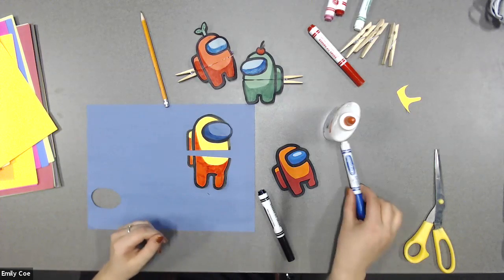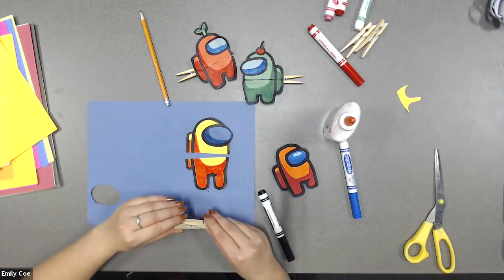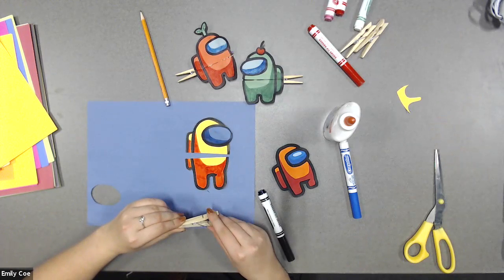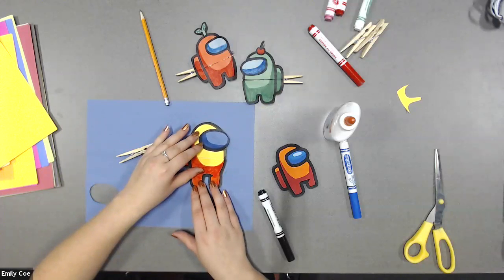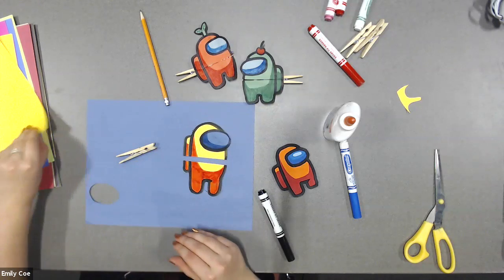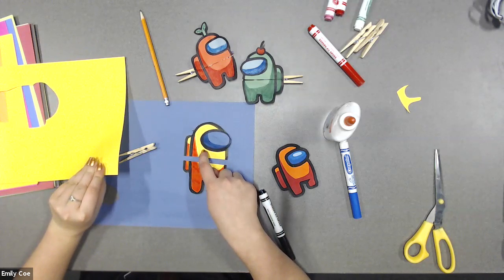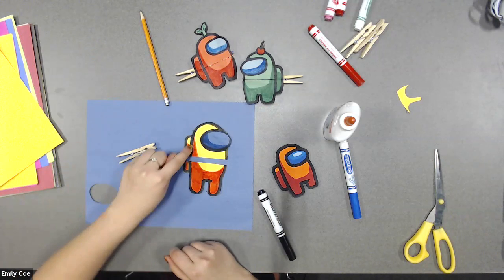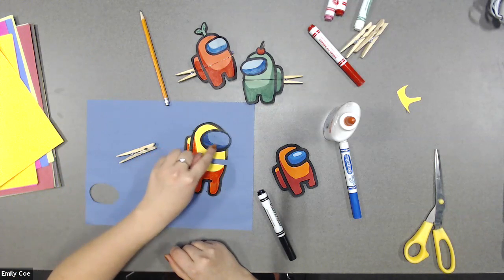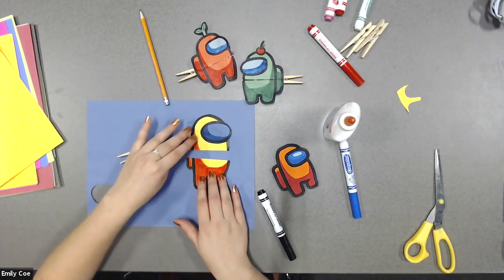Yes, you can color in the top part as well. What I did is I used a yellow piece of paper, so I didn't need to color this part. But if you wanted it to be a different color, then you can use whatever you have to color it in. We're coloring in the bottom part and then coloring in the face as well. So once you have everything colored in and you've cut it in half, the next thing you are going to need is your clothes peg.